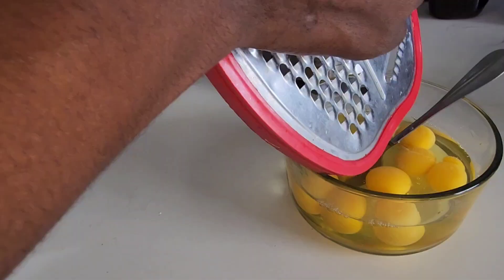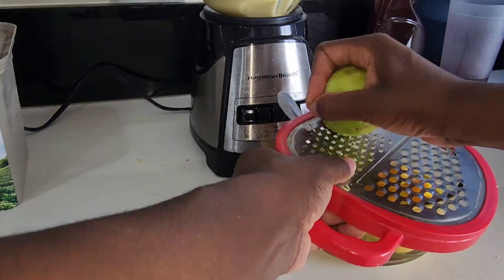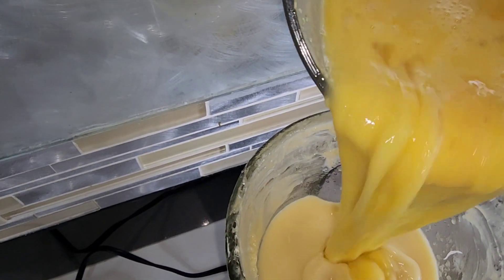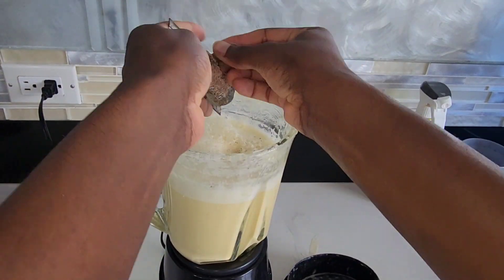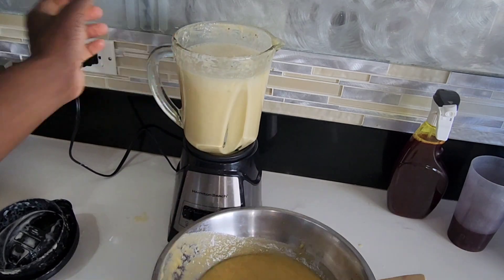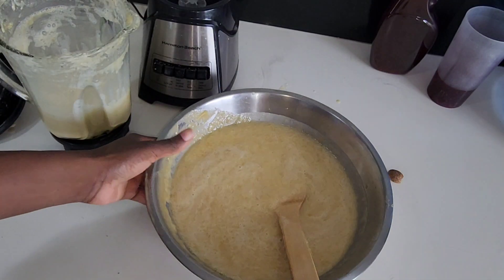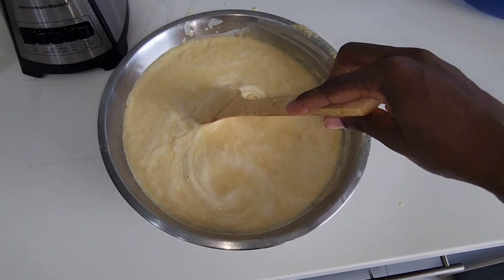I am adding some lemon zest. The lemon zest helps reduce or eliminate the rawness — to prevent the egg from tasting or smelling raw. So I'm adding this to some of the butter and sugar mixture and then adding it to the first batch of butter and sugar. This way there's no off mixture. I am evenly incorporating this butter, sugar, and egg with the lemon zest mixture.